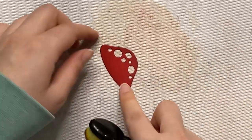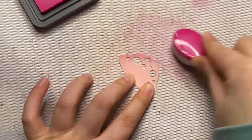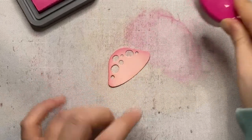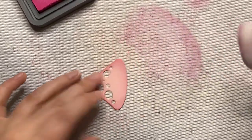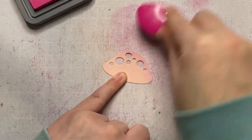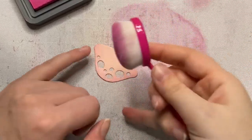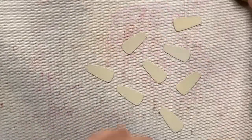For the pink die cuts I'm going in with some Distress Oxide ink in the color Picked Raspberry. This is a very blendable ink which makes it easy to put a little bit of color around the edges. I like how this darkens it up a bit, and since I used various shades of cardstock I like that each mushroom looks very different. On the palest one I'm just using what's left on my mat to add a little color to the edges.